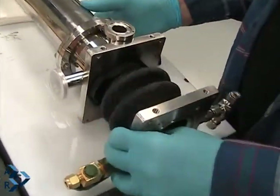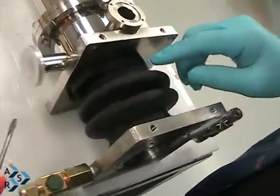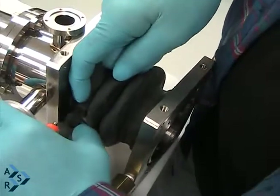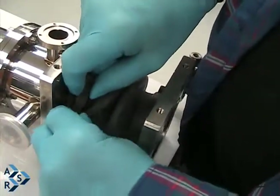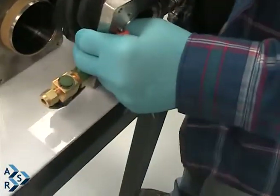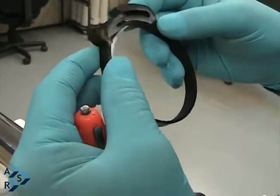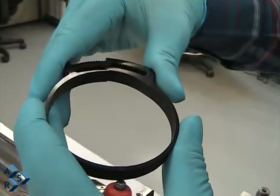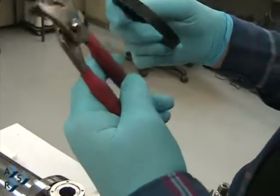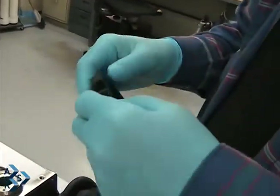Now you can actually stretch it out a little bit. These are what they call Herbie clips, and they're easy to reuse. Rotate them and they just pop off. Here's a picture of what the clip looks like. When you go to reassemble it, put it around the bellows and squeeze it back. You can only squeeze it so far by hand, then use a pair of pliers to finish squeezing it all the way so you have a nice firm fit.